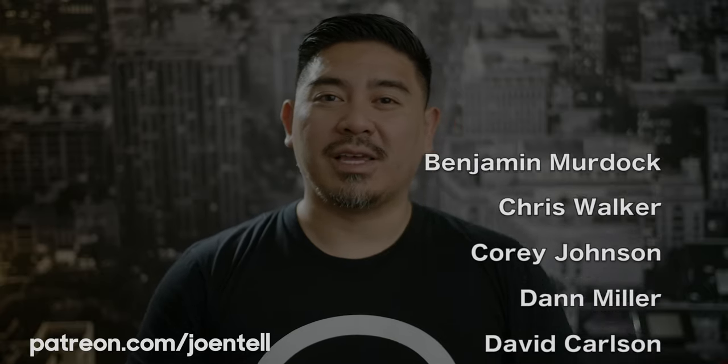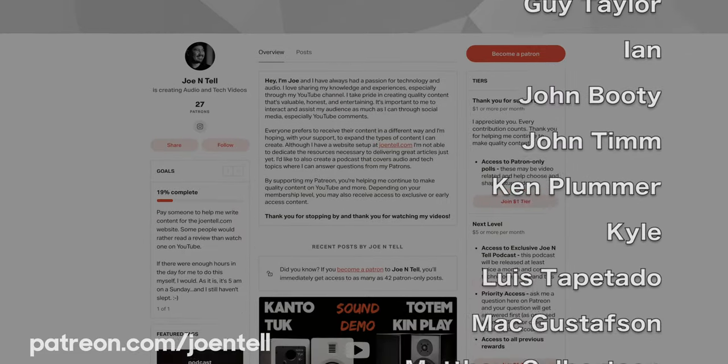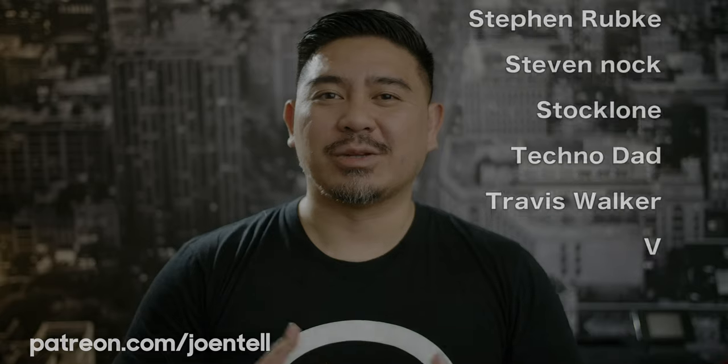All right, so before I get into it, I want to thank all my Patreon supporters. Thank you to all of you who support me there because you guys let me do videos like these. So thank you guys. If you're not already a Patreon, please consider doing so because it really helps me out.